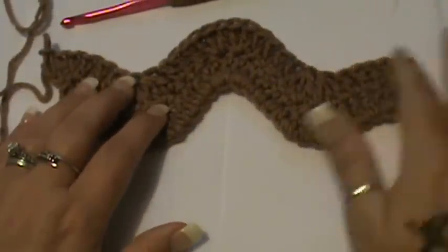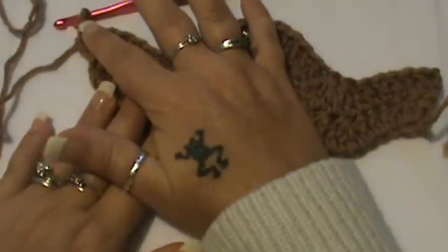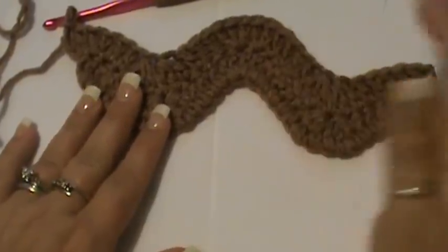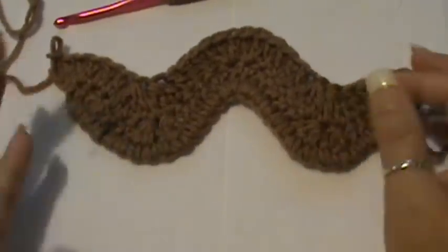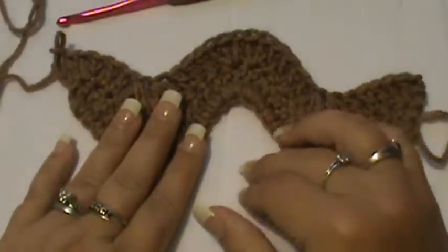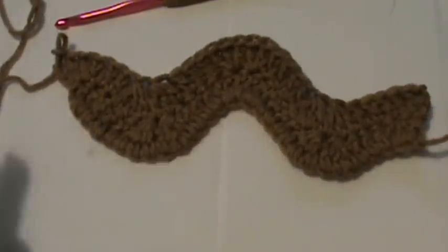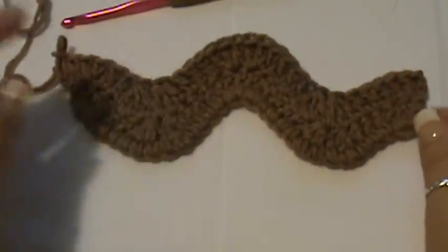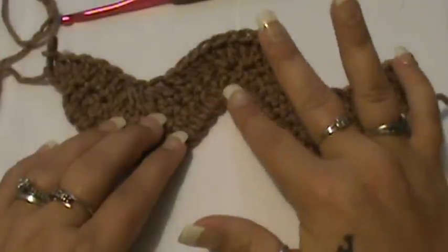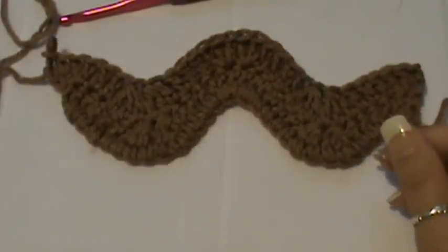Your trim work also solves some of that edginess on the ends. All you're going to do is chain up three and then follow the pattern of the second row. If you need further help, rewind this video and go back to where I stated row two — just keep doing the same process all the way across. It's a beautiful wave look to it; very detailed. I hope you enjoyed the video — till next time, happy hooking!